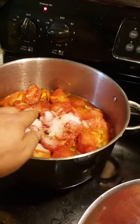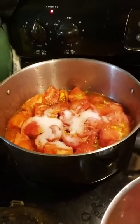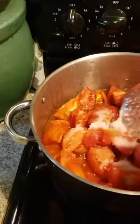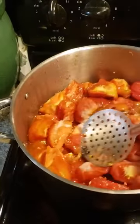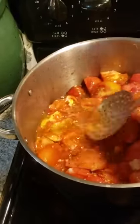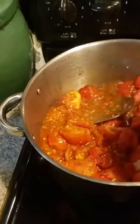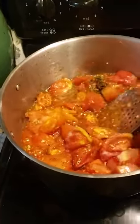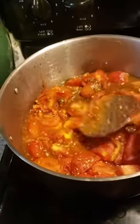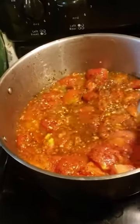Whatever else doesn't get used in that can I'll throw in here - I already got my garlic sautéed, my Italian seasonings, and that's my salt on top. You want to break it up - you can use a potato masher, I've done that to some success. There's a tool for this, it's a big cone-looking thing, but I'm not about buying fancy tools.